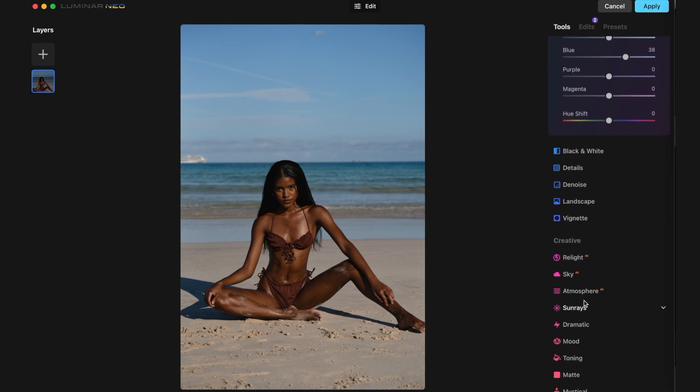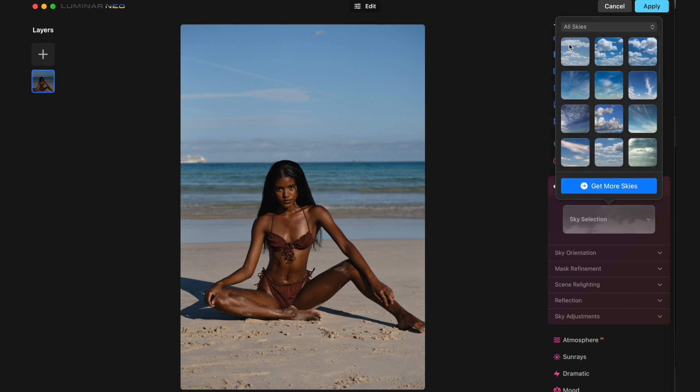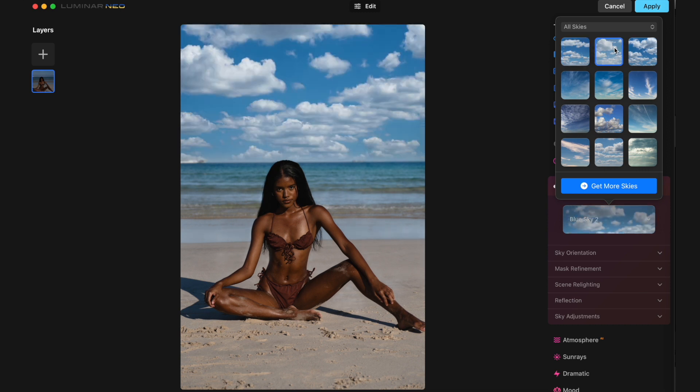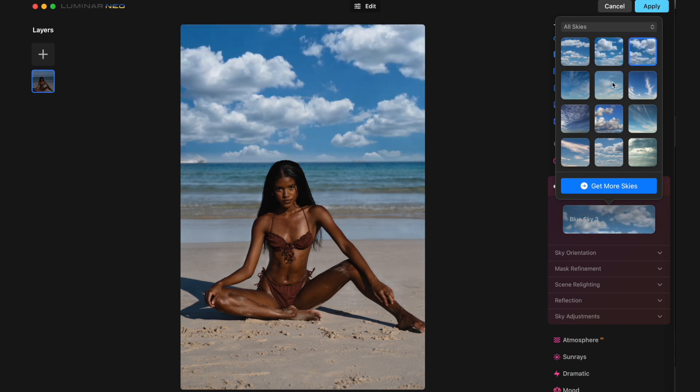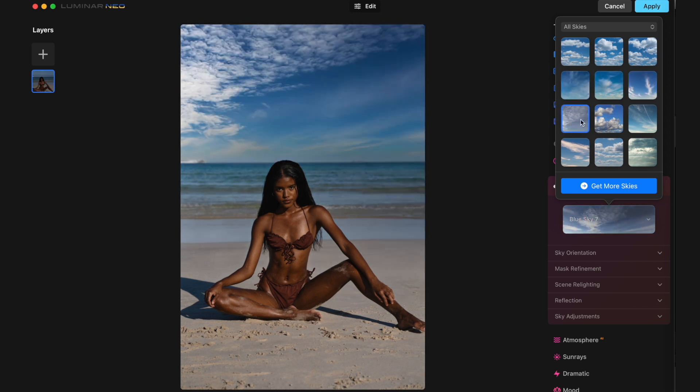And this is one of the elements of Luminar Neo that I want to talk about: the sky replacement feature. I think it's a really cool function that I haven't really had before in other programs. You can try and add your own background if you want to, but it can be very tricky. Here it automatically adds the sky onto the image to make it a bit more interesting. You can click through different skies and as you see it actually looks super realistic. The shot was taken straight on towards the model and I think it actually looks really cool. I personally really love it — there are so many cool options here, and this is a free pack as well, so you don't have to purchase anything extra.